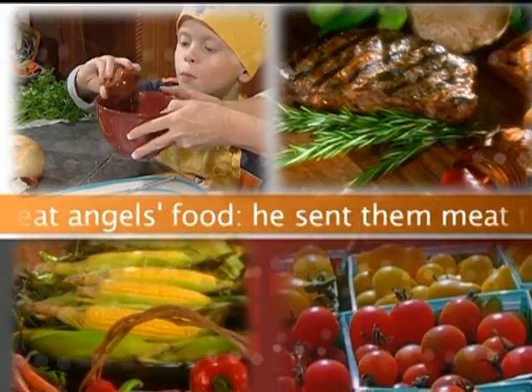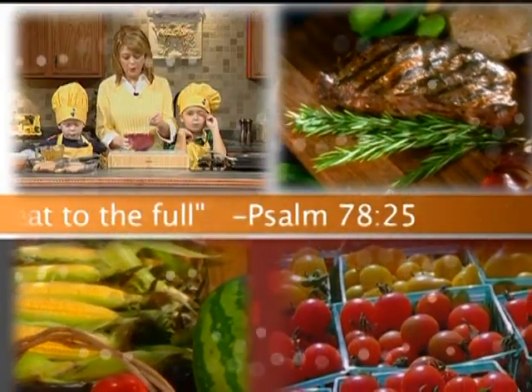Man did eat angels' food. He sent the meat to the full. Psalm 78:25.